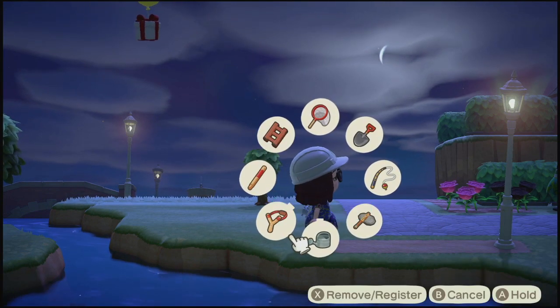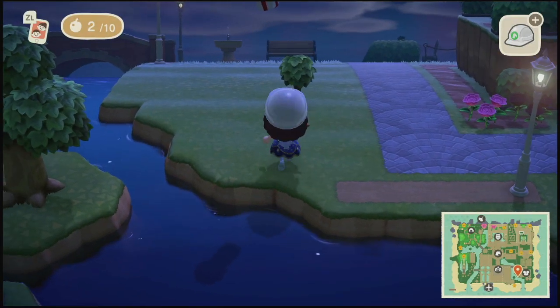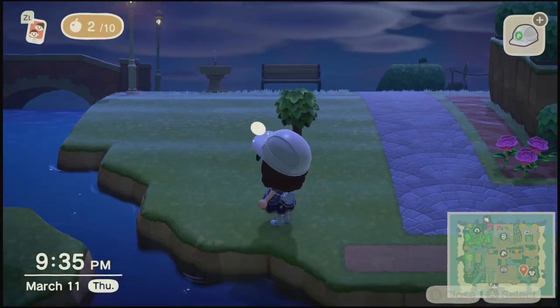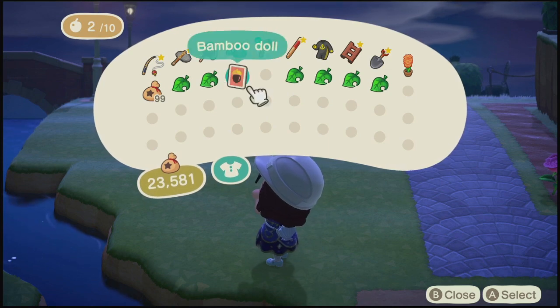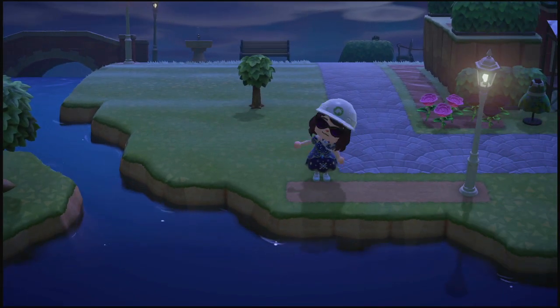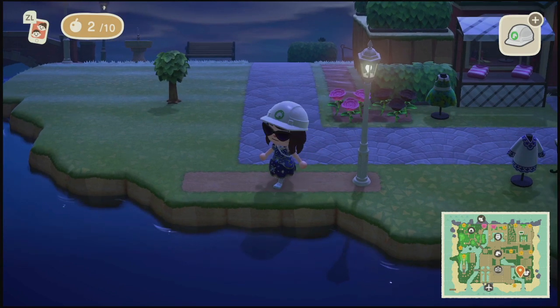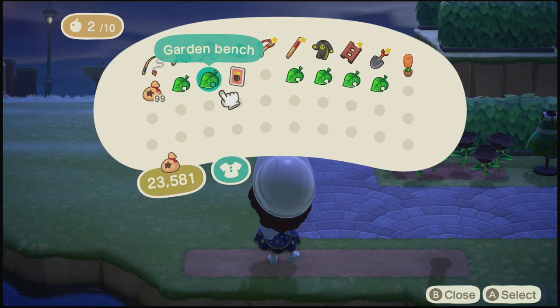And we get a balloon over here too. Cool. Nice. Dang, we already know this recipe. I guess we could place the garden bench.